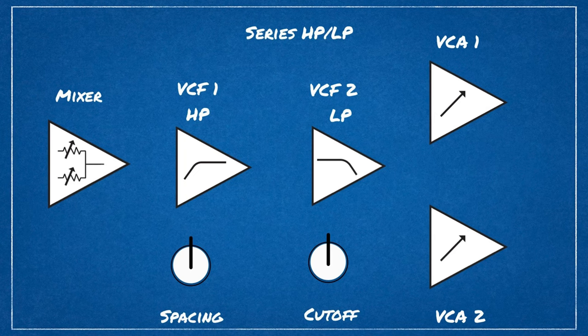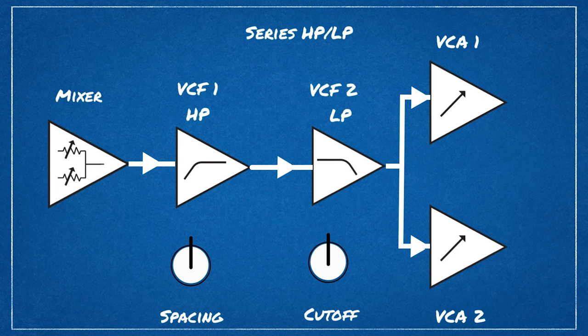In series mode, the summed mono output of the mixer is sent first to filter 1, which in this mode is a high-pass filter, then on to filter 2, which is in low-pass mode, then split to two identical mono signals sent to both VCAs. The cutoff knob controls the cutoff frequency of the low-pass filter, and the spacing knob controls the cutoff for the high-pass filter, in relation to filter 2's cutoff knob.